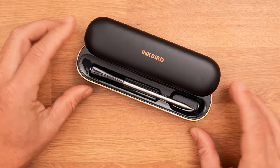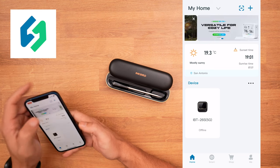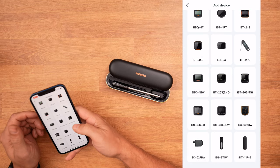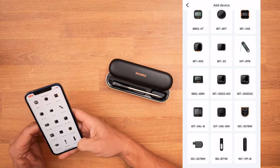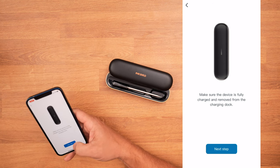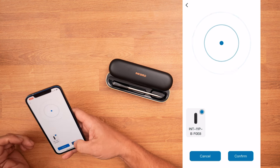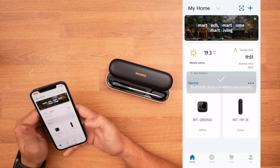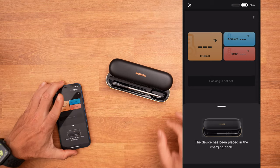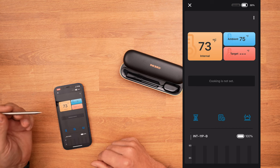Now as far as getting this thing paired up to the phone — I have the Inkbird app set up. I'm going to click 'Add a Device,' go to food thermometers, and down at the bottom we can see it added the new one. Make sure the device is fully charged — it is, according to that green light — and it already found it, so I'm going to click on it, confirm, and now the device is added.